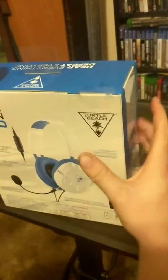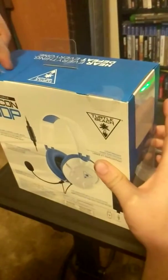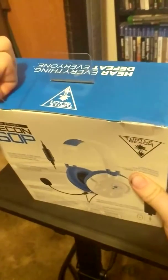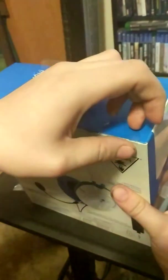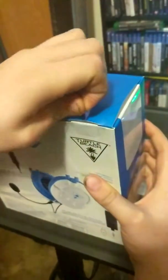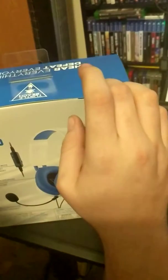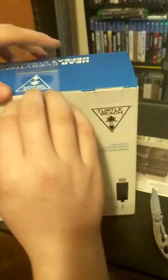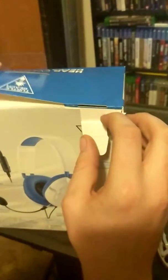I suck at this. There we go. No fingernails doesn't look good for this.